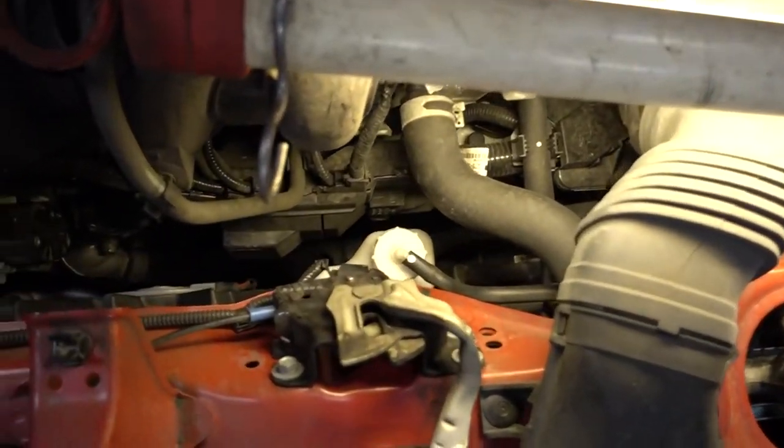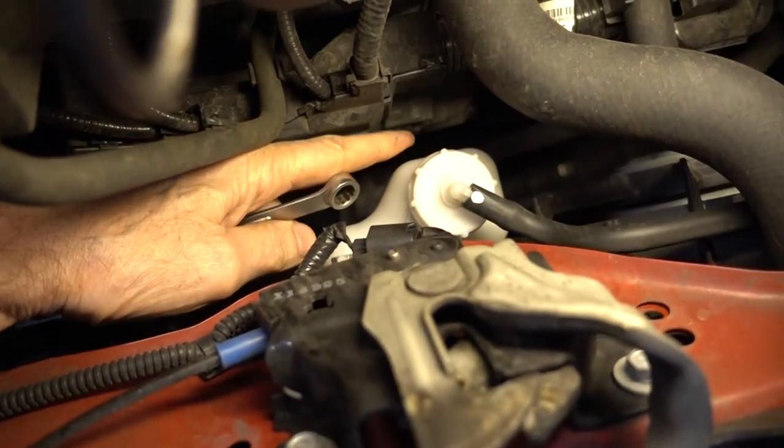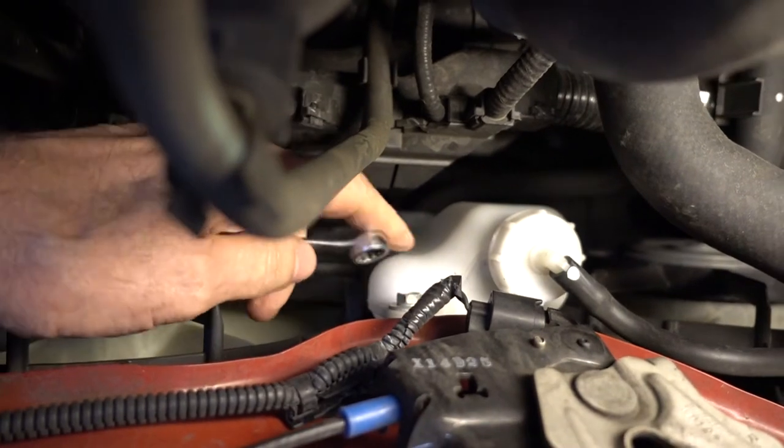We're going to come in right over here and take off this coolant reservoir. There's a 10mm bolt right there.